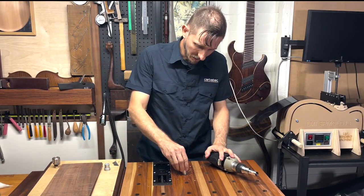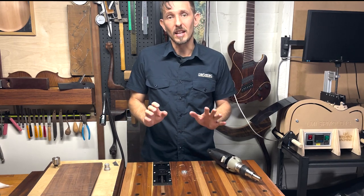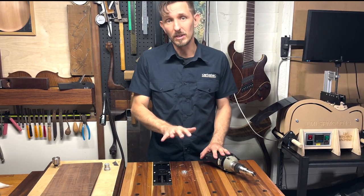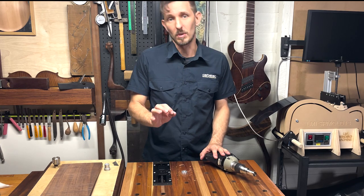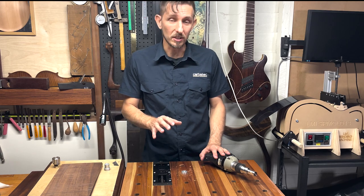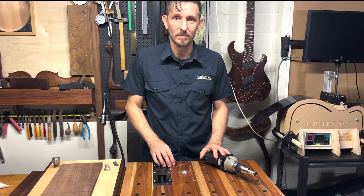And there you have it. It's done the job perfectly, which means I can now go through and safely re-drill all these holes to an accurate 20 millimeters and actually start to use my dog hole system in the way it was intended. Thanks for watching.